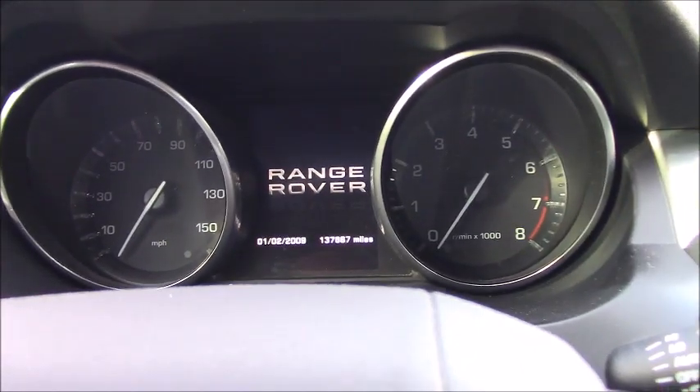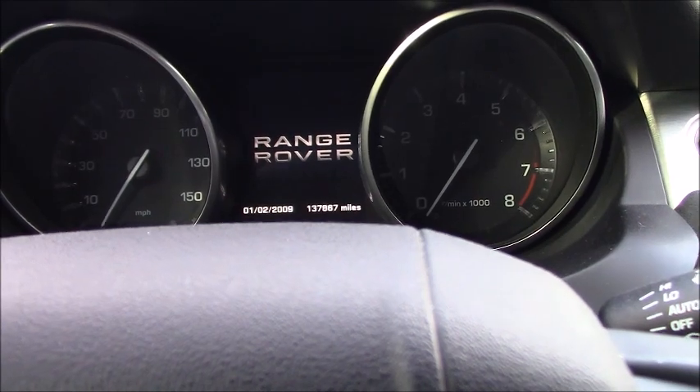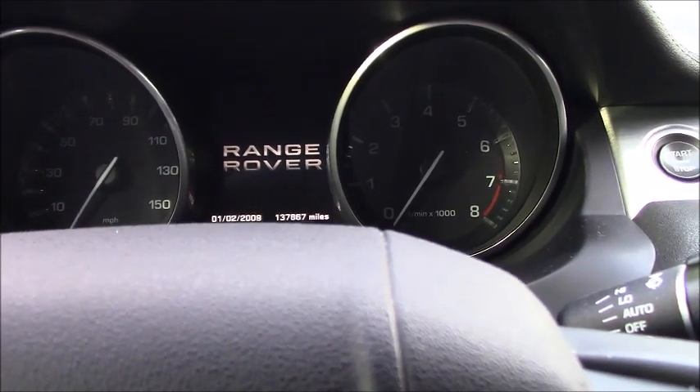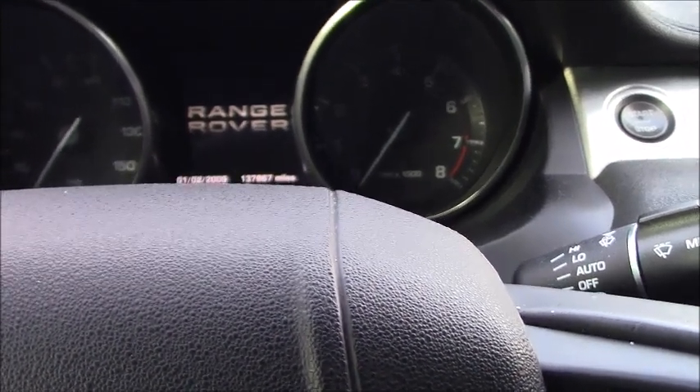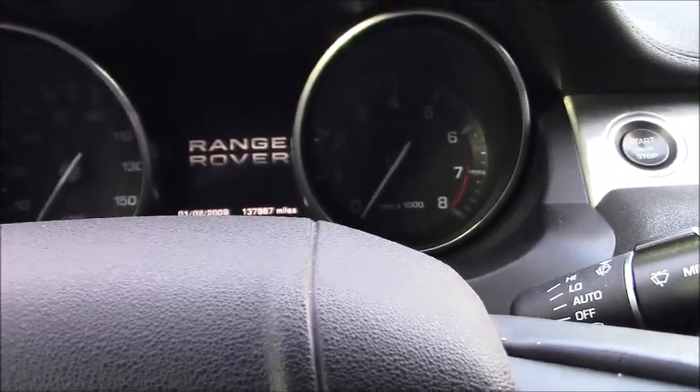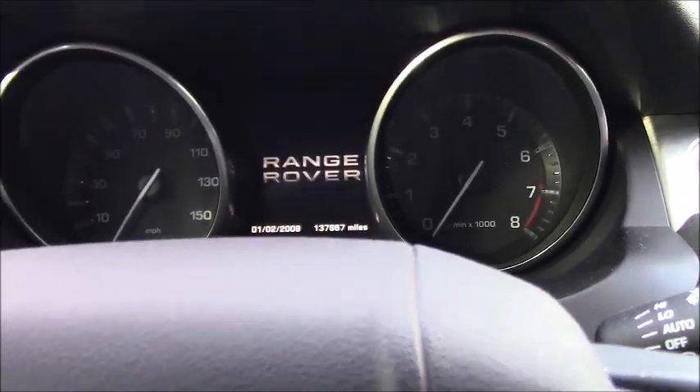What's up guys, today we're working on a 2013 Range Rover Evoque. The vehicle has a radiator fan stuck on in any condition — key off, the fan still runs; cold condition, still runs; engine hot, still runs; key on, still runs; key on engine running, still runs. It never stops.